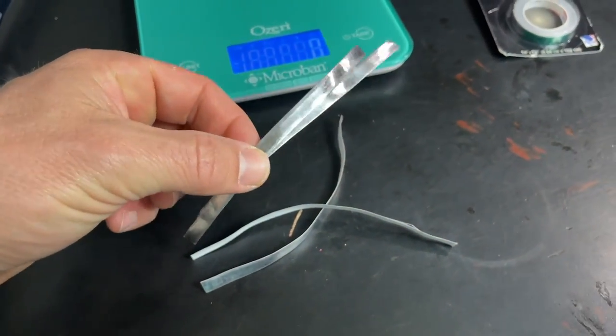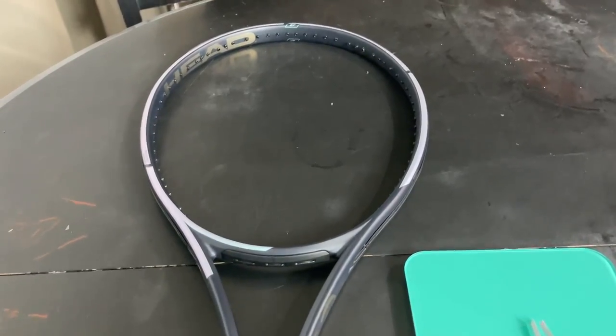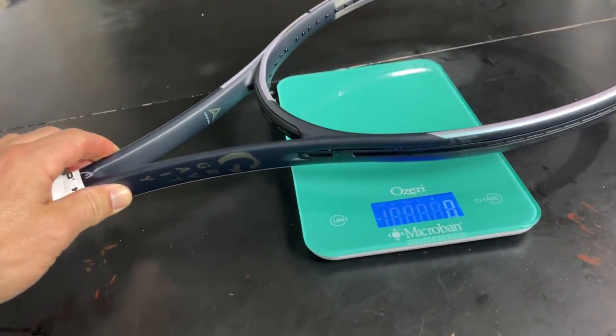I got four five-inch long strips of lead tape from Turner. We're going to put that on at three and nine — should be around five grams. All done. It actually complements the racket quite well. I like it.